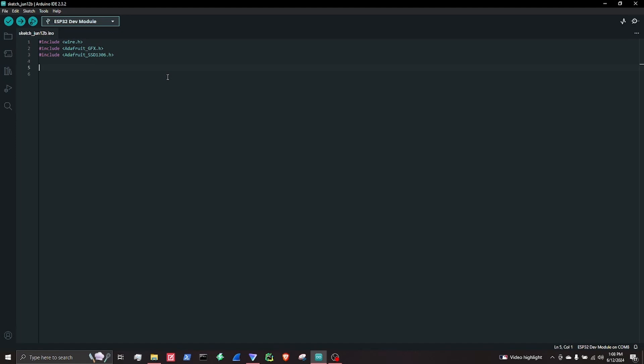Now we're going to need to define some things: screen width, screen height, reset, screen address. So let's just define some things. Now it's a 0.96 inch OLED screen, so that is how I know the dimensions.